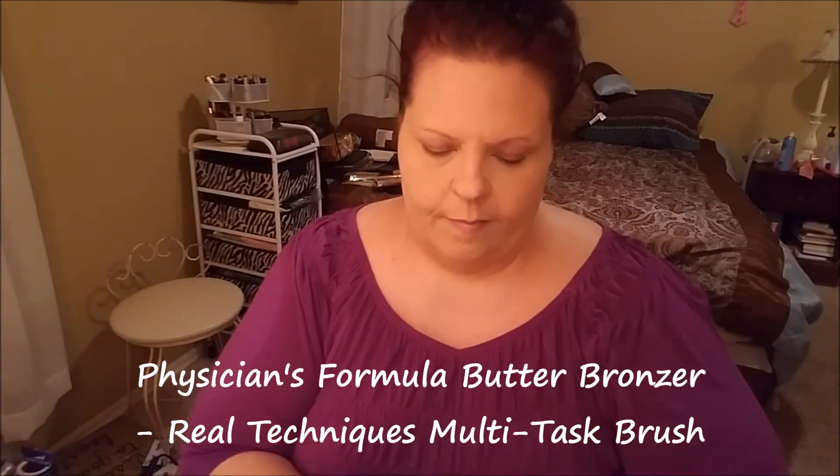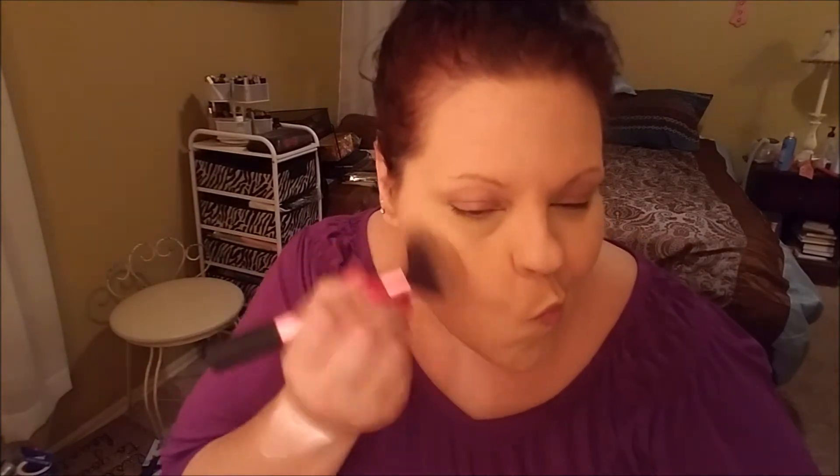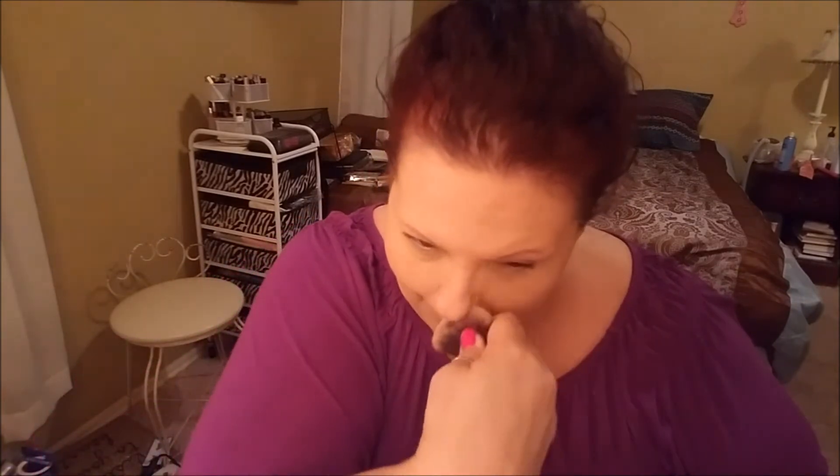Now that we've made my face all pale and flat, we're going to come back in with the Physician's Formula Butter Bronzer and my Real Techniques multi-task brush. We're going to find those cheekbones, minimize the look of my forehead, make my nose look a little straighter — and isn't it amazing what you can do with a little contouring shadow on your face? Oh yeah, and don't forget about minimizing the double, triple, quadruple chins.